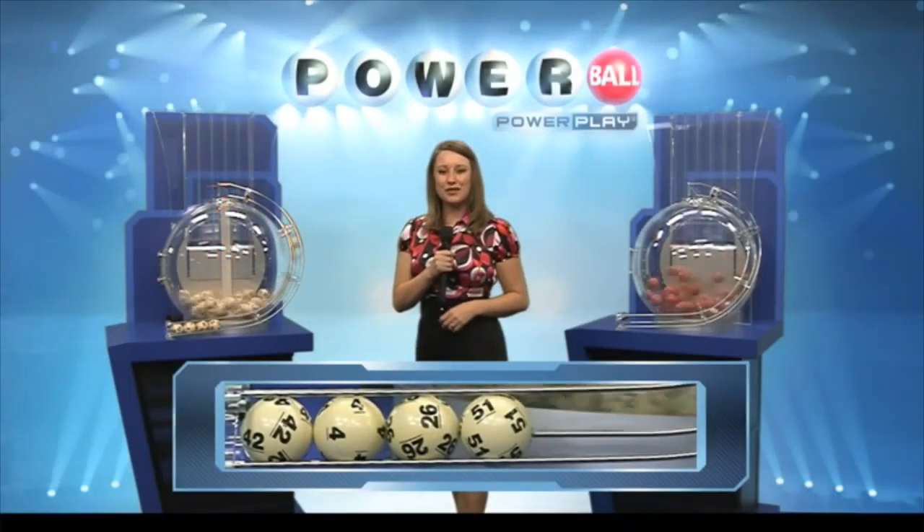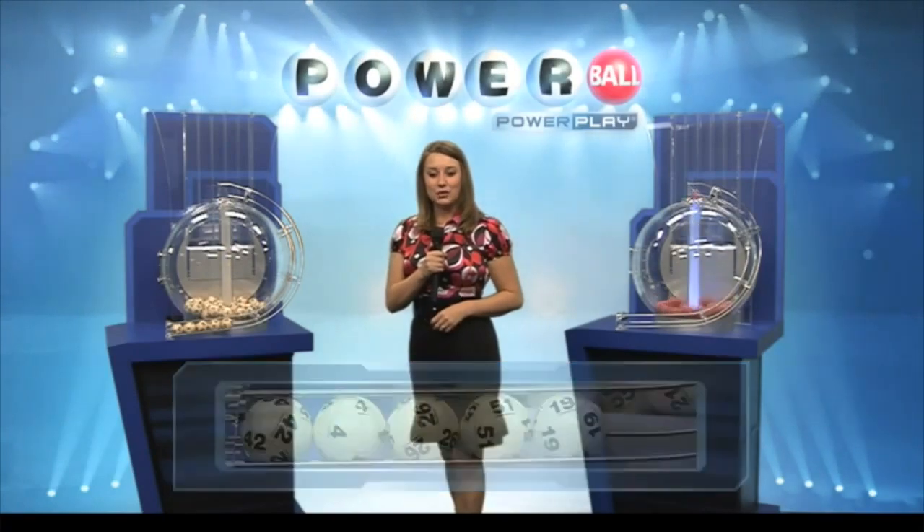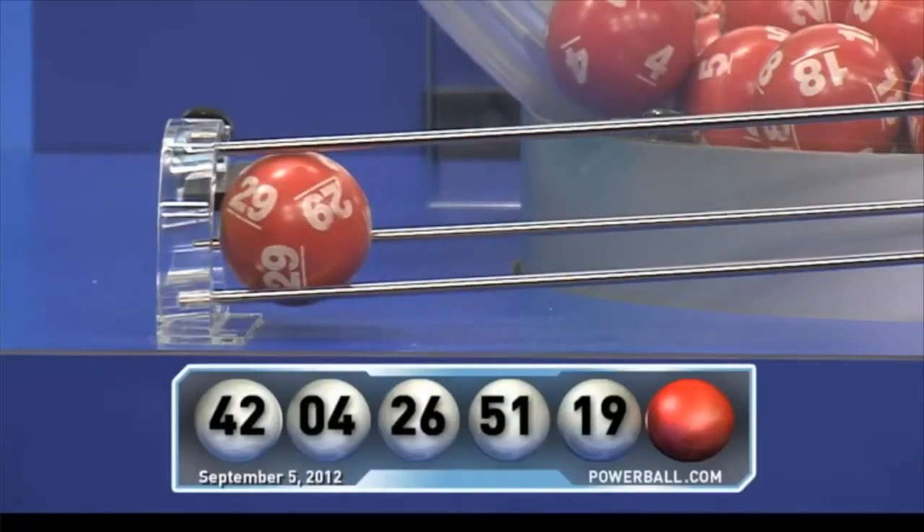Your final numbers for tonight are the numbers 26, 51, and that last number is 19. Now let's check out your Powerball. Remember when you match this number, you're always a winner. Tonight that number is 29.